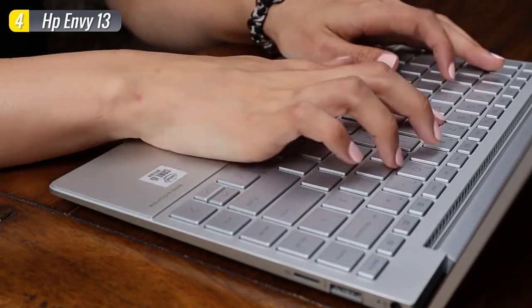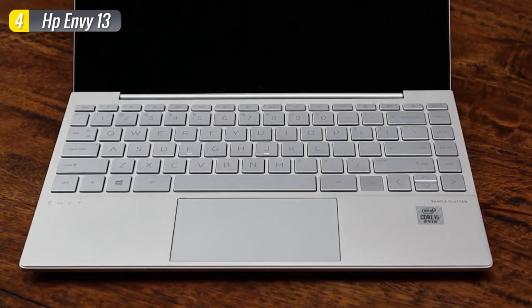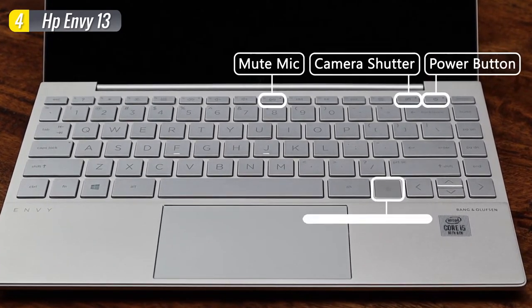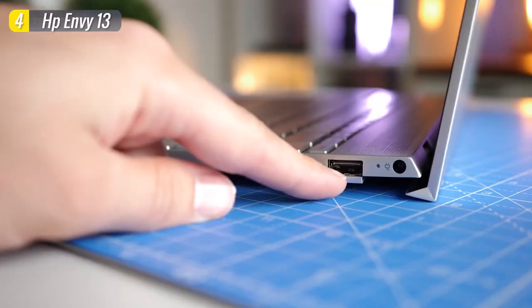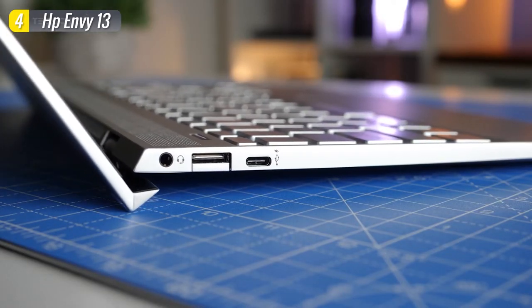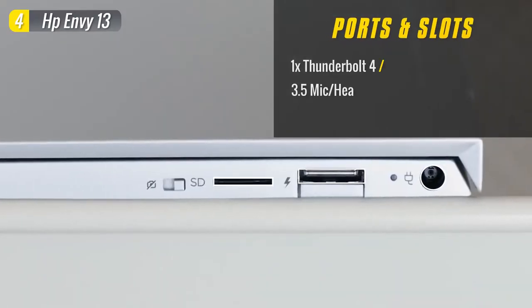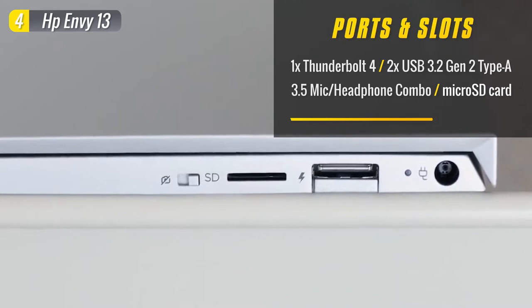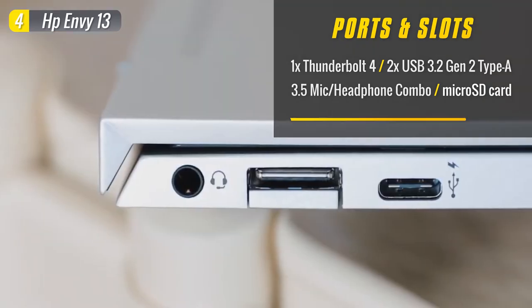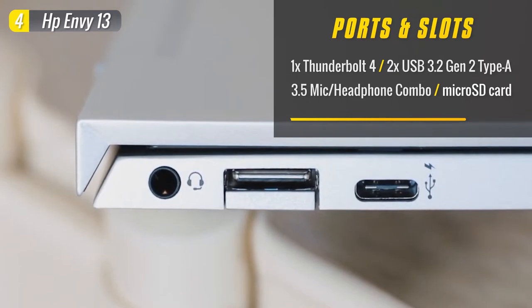However, under certain lighting conditions, some users may have difficulties with the transparent font on the keys, but the two-stage backlighting produces an even white glow which enhances the typing experience. HP cleverly uses a drop-jaw hinge to fit USB Type-A ports onto each side of the laptop so you can charge accessories or connect peripherals. On the right side you have the power port, a drop-jaw USB Type-A port, and a microSD card slot. On the left, you get a headphone jack, another USB Type-A port, and a single Thunderbolt 4 port for faster transfer speeds or connecting to 4K monitors.